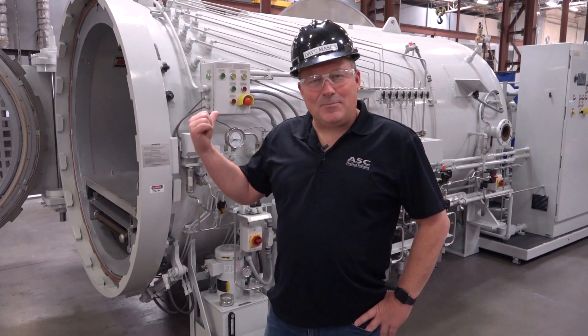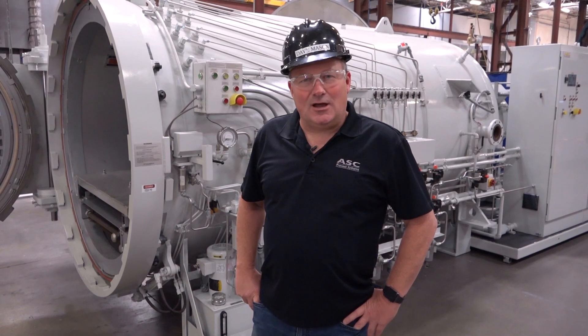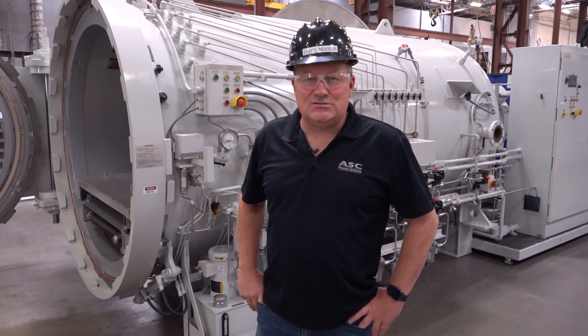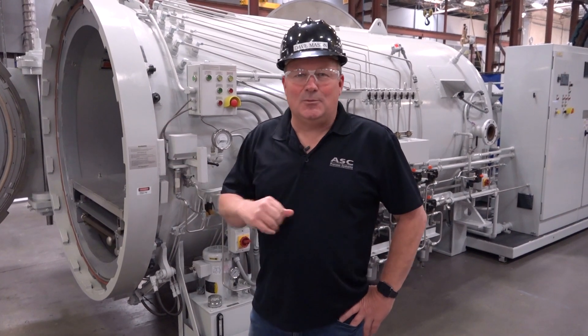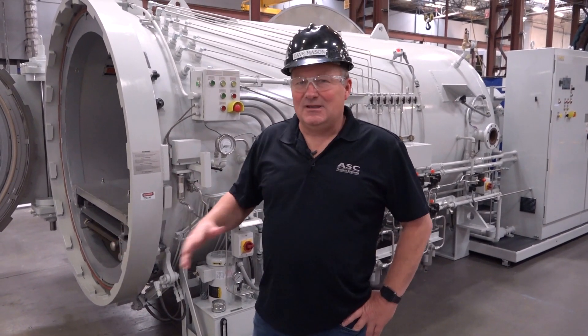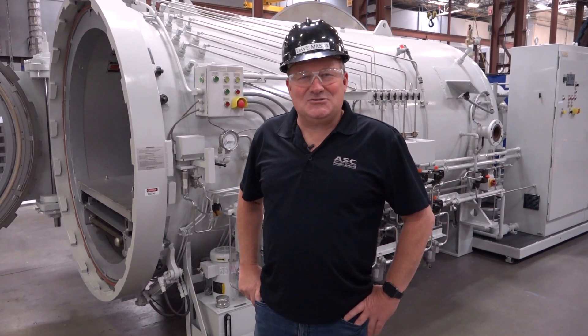Well, that's a wrap-up on the "What is an Econoclave?" video. I really appreciate you listening along today, and if you have any other questions feel free to contact ASC and talk to one of our sales representatives — they'll be sure to go through all the details you might have missed in this video. Have a great day and we'll see you back at ASC.